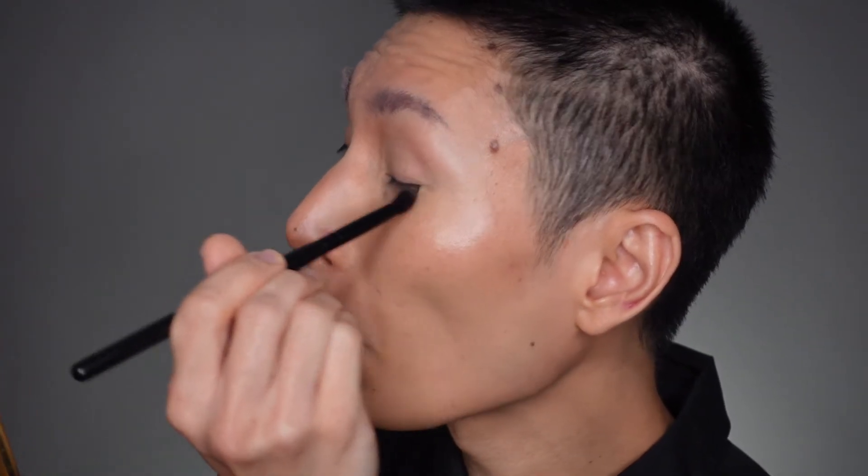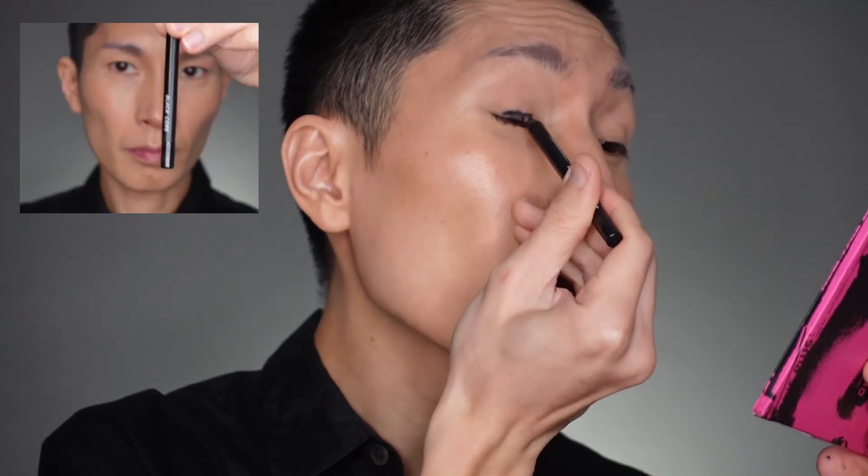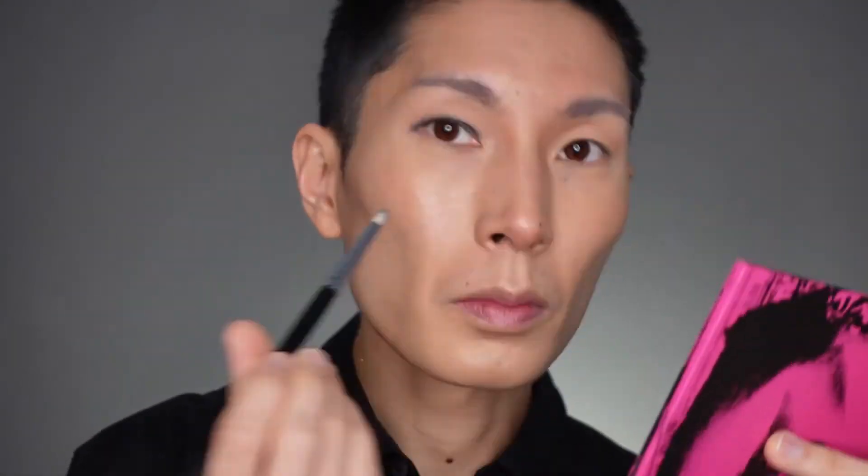For the eyes, start with a tiny bit of translucent powder on the eyelids to absorb any excess oil. Then going one side at a time, I'm going to take the black core crayon — you could use any black eyeliner pencil, but I think the black core crayon is one of the best I've used. Just apply the color heavily on the lids and then use a blending brush or pencil brush to smoke out the edges. As you go along, make sure to check for evenness — it's a little easier to do it step by step that way.